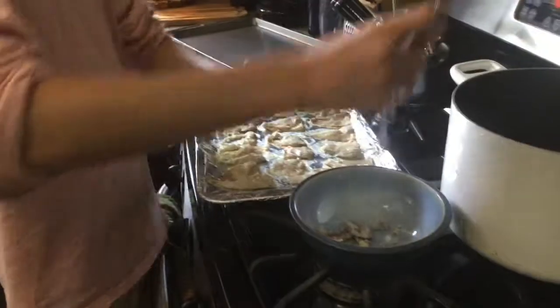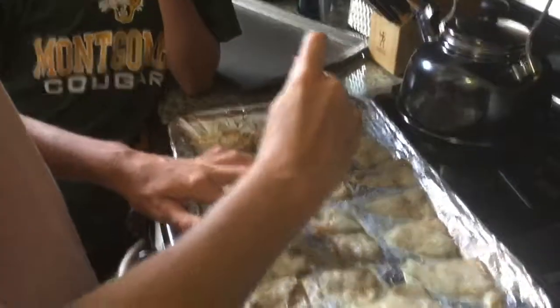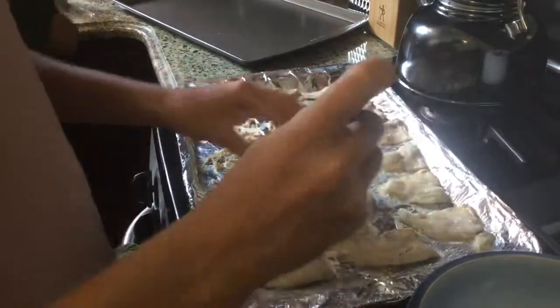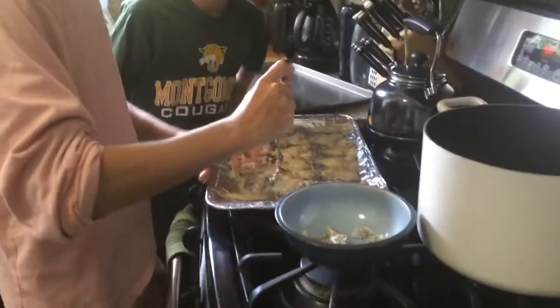We'll let these cool off for about five minutes. So the fish are ready, and what we're doing is taking a fork, taking all the meat out, and putting it into a bowl. Then we're going to make some fish tacos — we'll time lapse this.